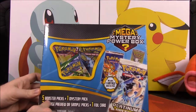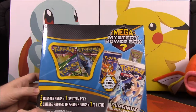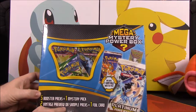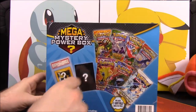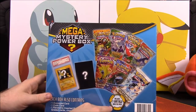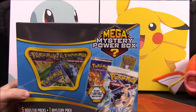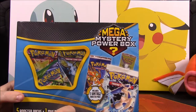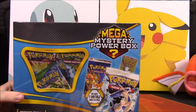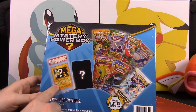If you read the box, you get five booster packs, a mystery pack - I'm not sure exactly what the mystery pack is - two vintage preview or sample packs, and one foil card. On the back it shows the vintage booster packs you can get, like Platinum Arceus, which most people seem to get, but you can also get an original Base Set or a Neo Genesis Gen 2 pack. You can also possibly get a graded card.